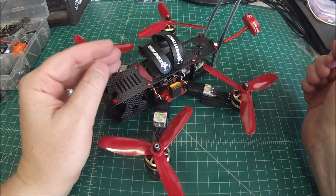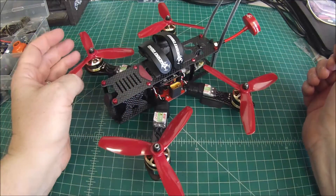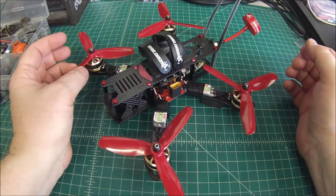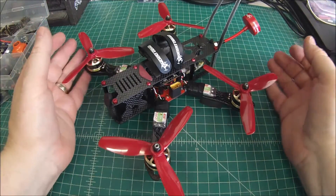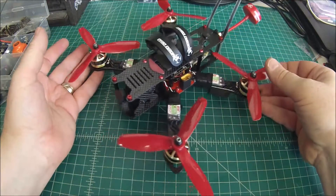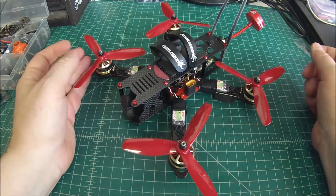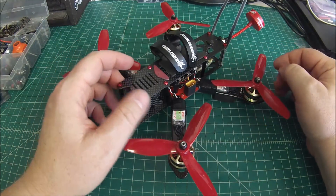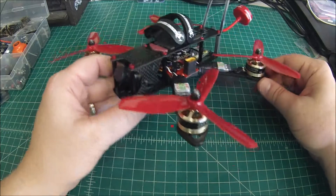Hello again, Doug here from X-Frames FPV. Today we've got a completed build for you — this is the Martian 2 that we did a review and a component spec video on. This is the completed item, and it's going to be going out to Texas today. I would imagine it will be flying by this weekend if I know my customer.